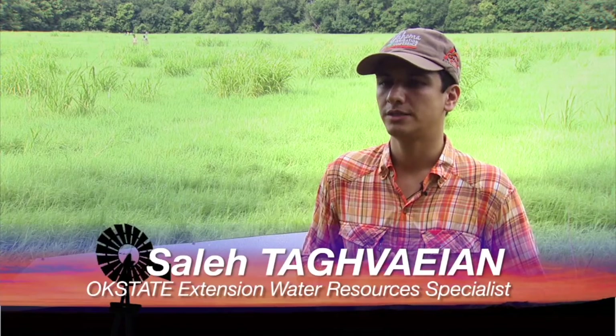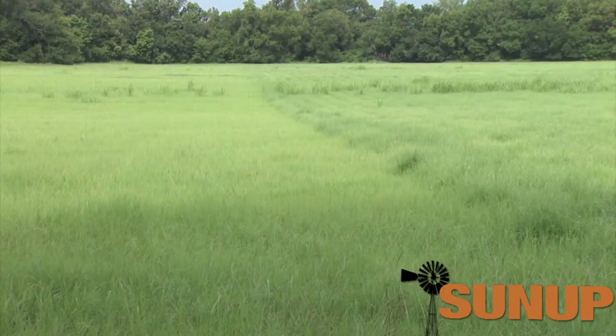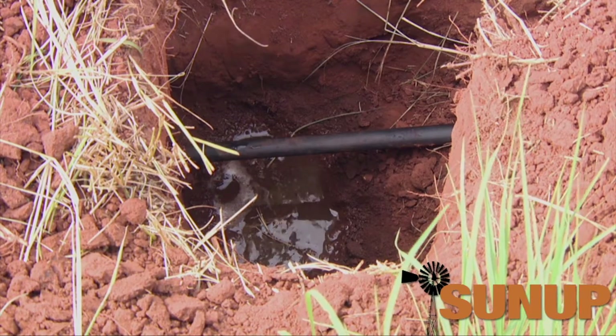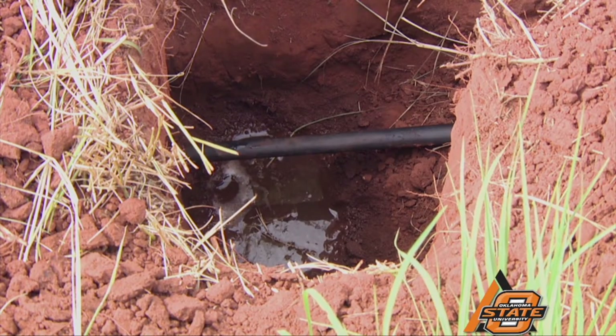The evaluation we are conducting here is a classic comprehensive evaluation of subsurface drip irrigation systems. What we do is come to the field, find where the drip lines are located, randomly select some drip lines, and then dig up the emitters — a few emitters on each line. There's a minimum number to make sure it's statistically representative. Once we dig up all the emitters, we use catch cans.